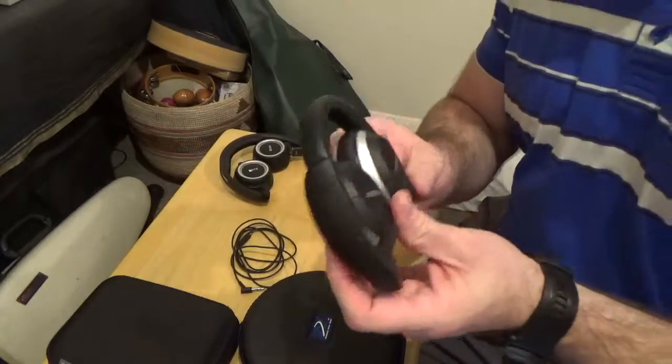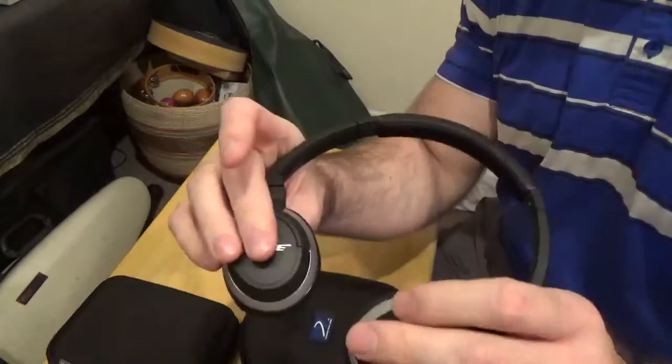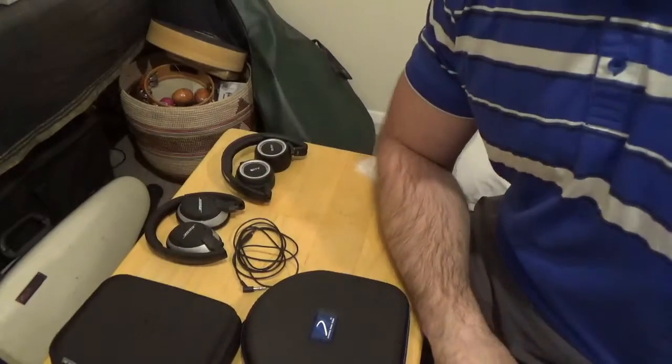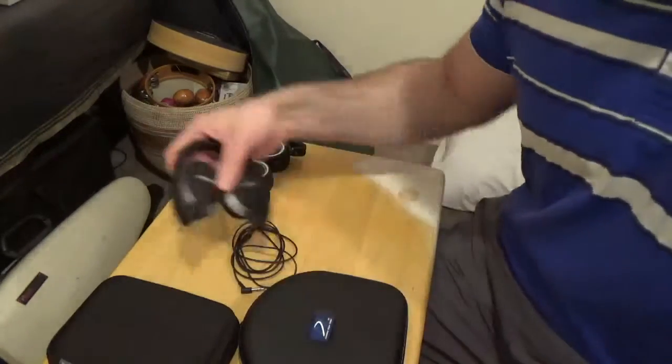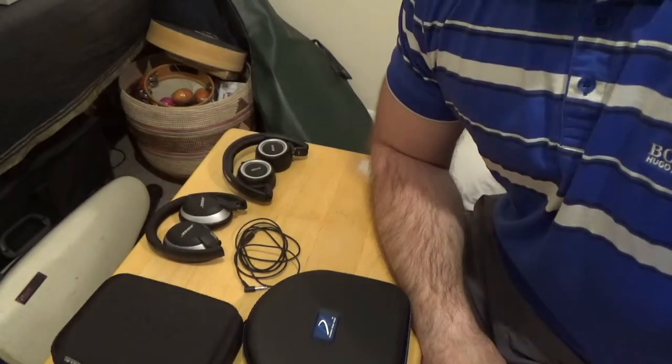The Bose On-Ear 2 will also fit, as will the Bose On-Ear — also known as On-Ear 1 — the old original pair from 2006. Those will fit in here as well, and any of the Bose On-Ear SoundTrue models too.